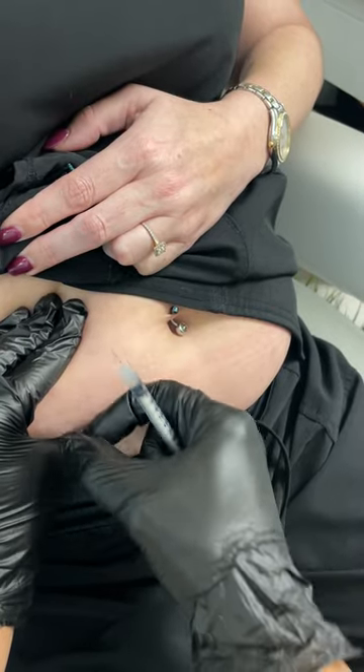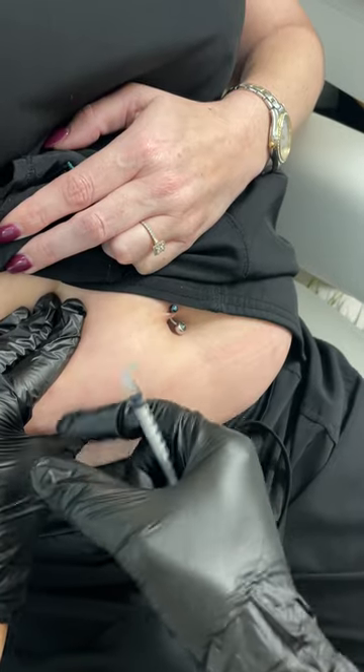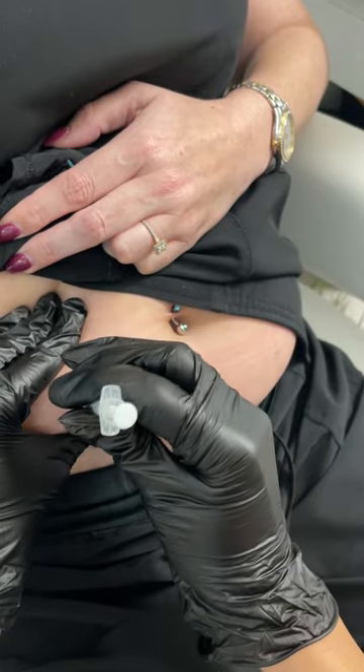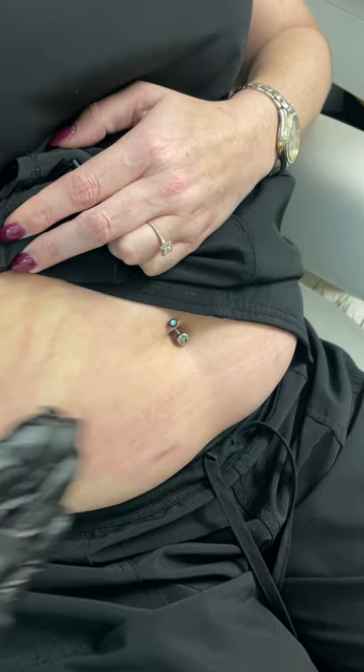Squeeze it nice and tight, and you're just going to take it and do a quick little pop — and done. Not even a mark. Looks perfect.